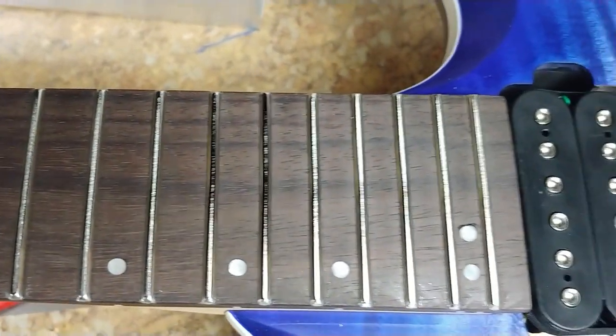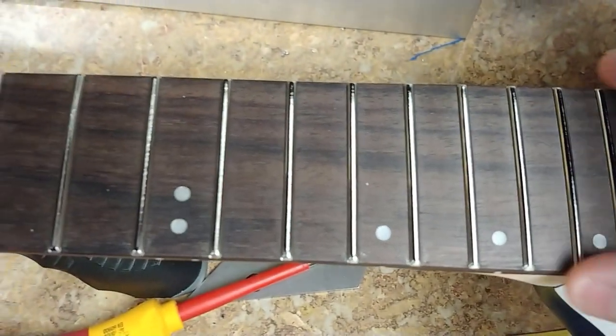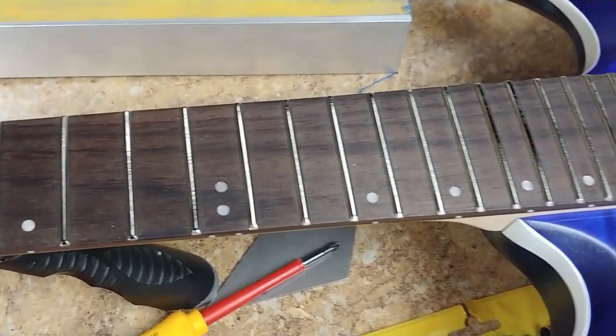Otherwise I'll be doing the edges of the frets afterwards. This is going to get some full blown out work done to it.